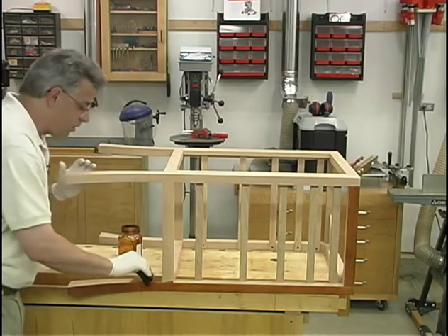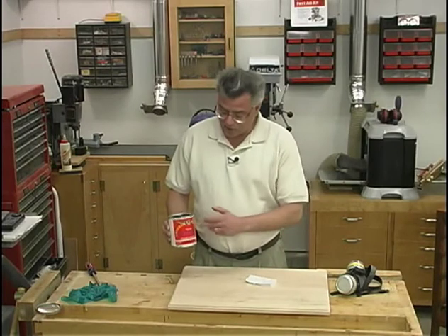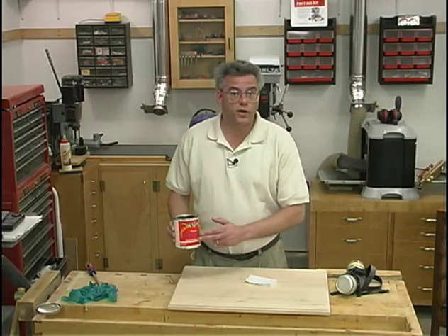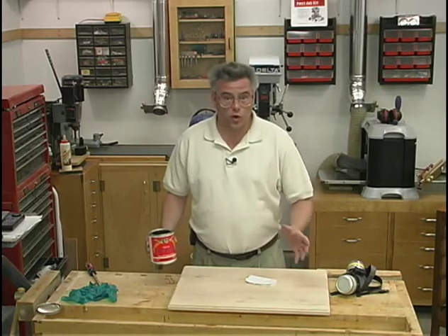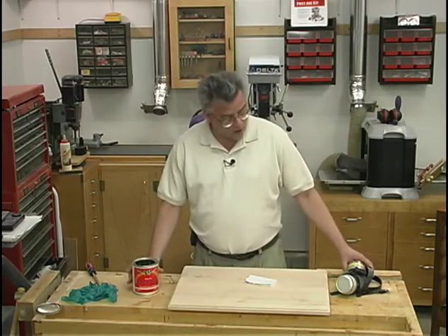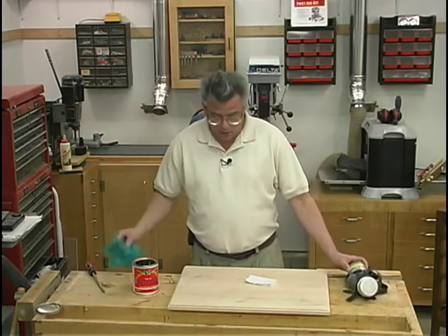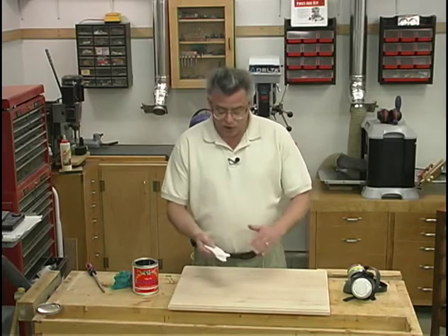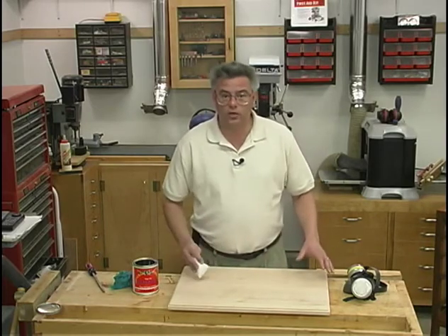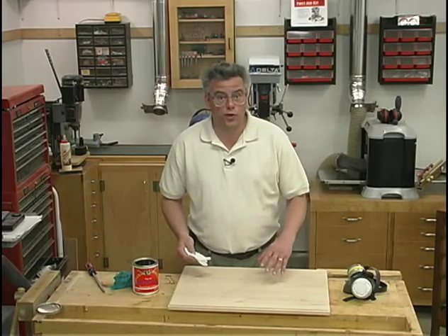Being alcohol-based, it does dry very quickly. The next step in my finishing process is to apply a coat of tung oil sealer and stain on all of the components, and I'll coat both the inside and outside. When applying it, be sure to wear a respirator and protective gloves. To apply it, I'm just going to use a cut-up t-shirt as an applicator pad, apply it liberally, let it soak in for about 10 minutes, then wipe off the excess with a dry rag.